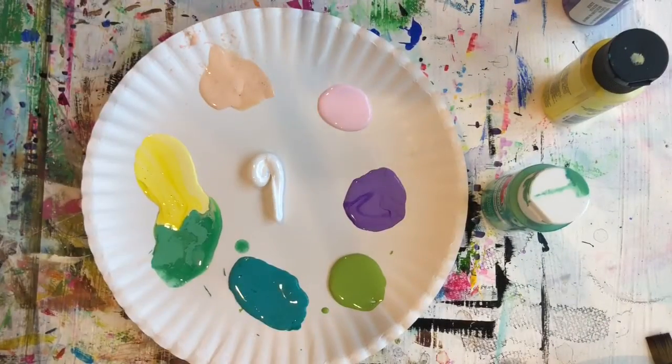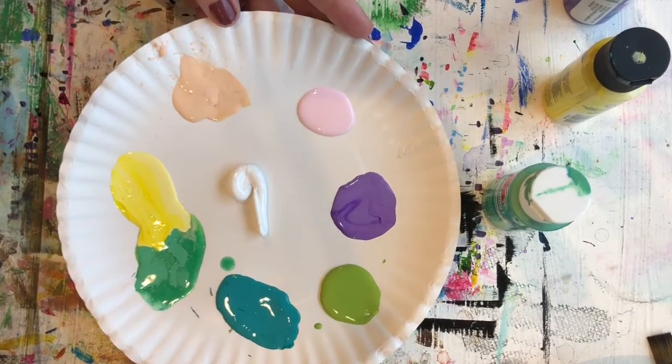Consider breaking it up into a couple different parts and enjoy. And as always, please post your pictures — I'd love to see them — to Artwork by Julia Kulish on Facebook. For this project, we're going to start off with the following materials.